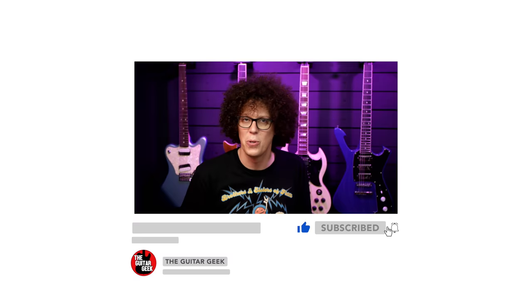Before we go any further, I hate to impose, but would you click the thumbs up if you're enjoying this video so far? Or smash that thumbs down if you're in that kind of mood today — I hope you find something to bring you out of it. Maybe even this video, so you can change your mind halfway through and take away the thumbs down and put it thumbs up. Thanks.